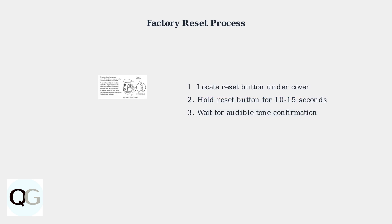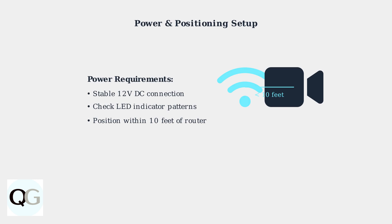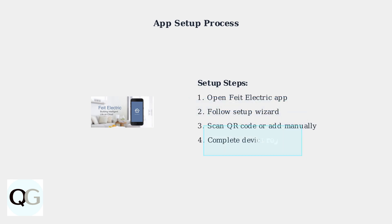Start troubleshooting by performing a factory reset on your FATE electric camera. Hold the reset button for 10 to 15 seconds until you hear an audible tone. Ensure your camera has a stable power connection and verify the LED indicator shows the correct pattern for setup mode. Position the camera within 10 feet of your router during setup. Open the FATE electric app and follow the in-app setup wizard. You can either scan the QR code on your camera or add the device manually through the app interface.